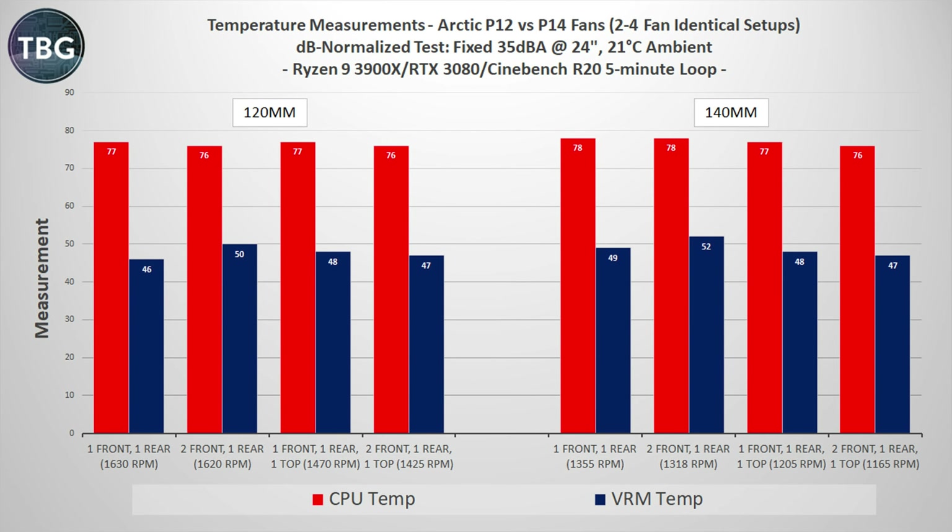Moving on to the decibel normalized results, the 140mm fans here fall behind, or at best tie the 120mm fans — and that's partly because they have to run so much slower to hit the same decibel level.